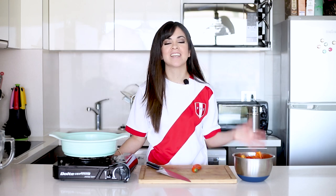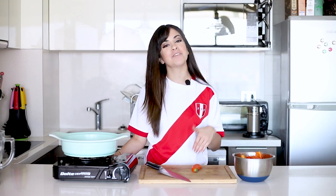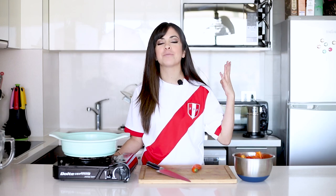Hi everyone, welcome to my channel. In case you're new here, my name is Lorena and I love to share my recipes with you. And if you've been here before, then hello again. Welcome to the third week of the Peruvian month.